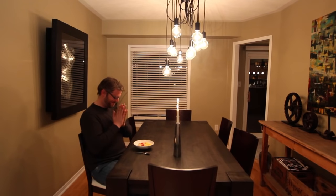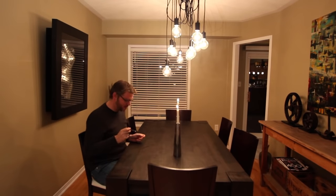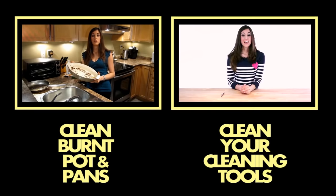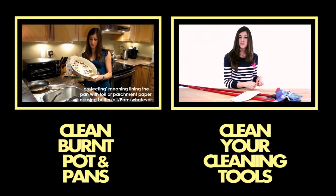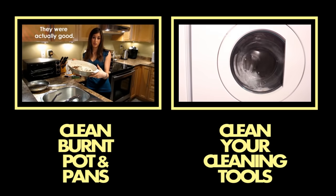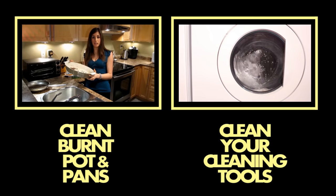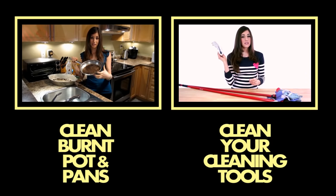If you liked the video, don't forget to give us the thumbs up. If you haven't already, hit the subscribe button to catch more of our great cleaning videos. Thanks so much for watching! I'm really impressed you made it to the end — here are a couple of videos I think you'll enjoy: how to clean burnt pots and pans, and how to clean your cleaning tools, including how to clean your sponge, which gets super disgusting, especially if you're always doing the dishes.